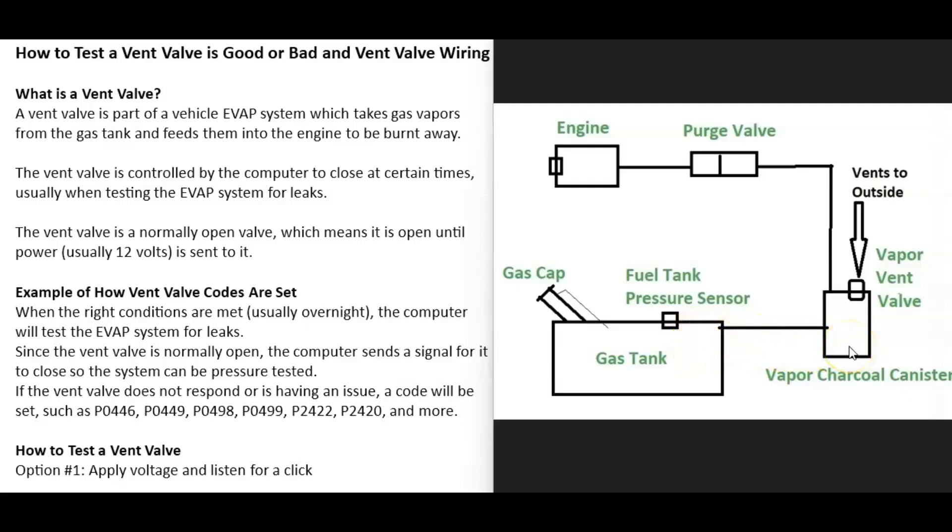The gas vapors leave the gas tank and go through a hose to the charcoal canister, which is kind of like storage for the gas vapors. Either built into the charcoal canister or located right next to it is the vent valve. The vent valve is a normally open valve, which means it stays open until power — usually 12 volts — goes to it. The main reason the vent valve exists is that when you go to fill up the tank, all the gas vapors get pushed toward the EVAP system.